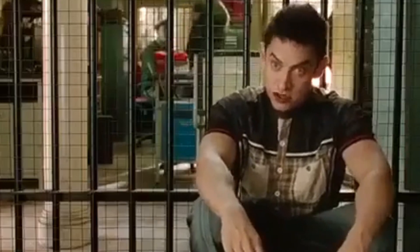Assalamualaikum guys, how are you? I hope you will be good. So guys, today I am making mutton pilau — I am making some dry mutton pilau. It is very warm today.